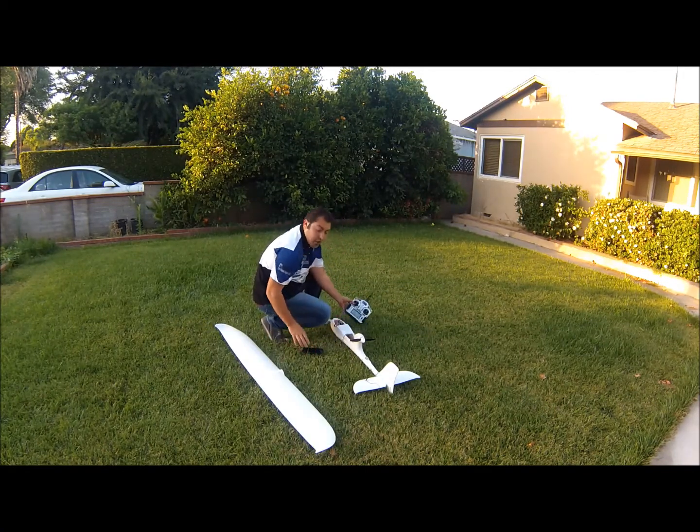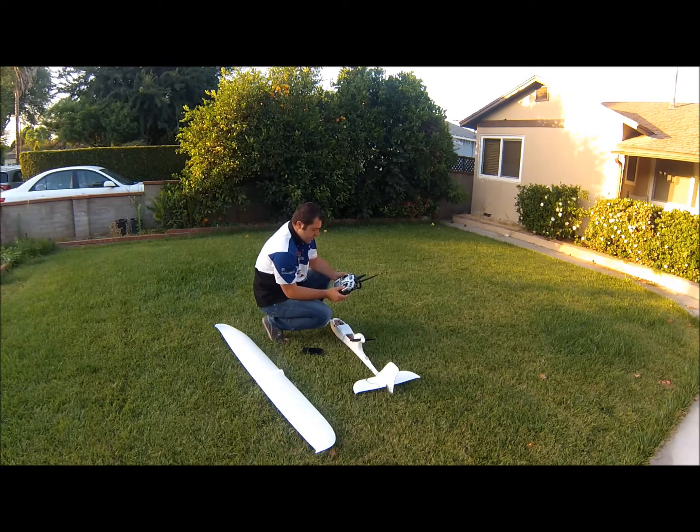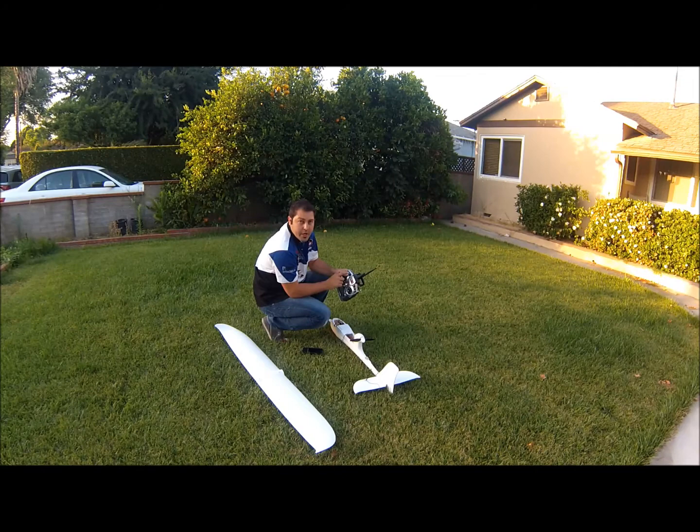The first thing you want to do is turn on your transmitter. I'm running the Dragon Link with the 12-channel receiver. Make sure you have your correct aircraft selected and all your switches are in the down position, meaning your flaps are up and your mode switch is on manual mode. You'll have three different modes: manual, aided mode, and return to home or fail-safe.